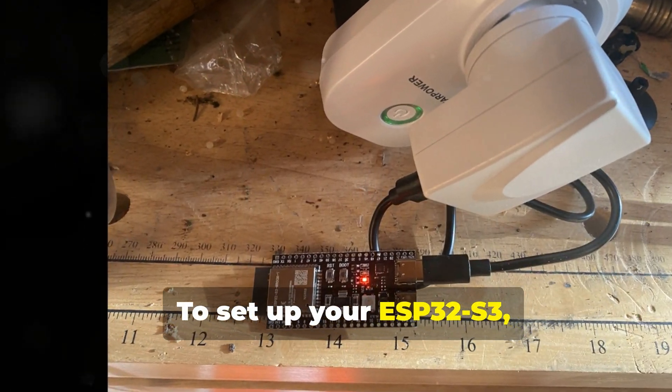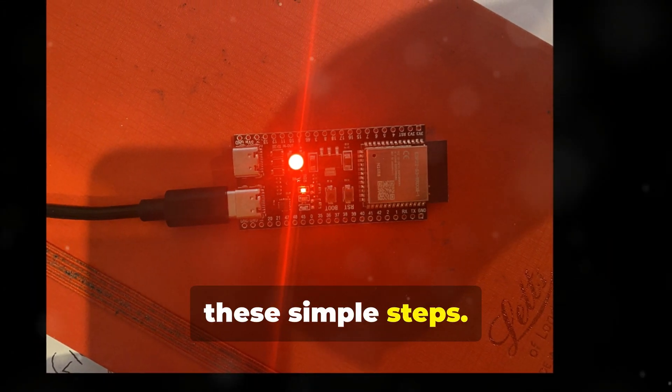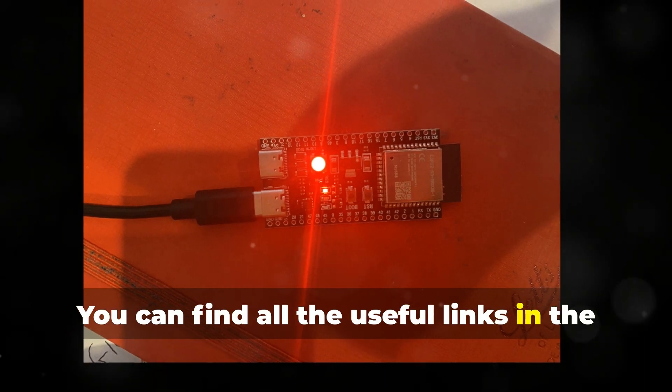To set up your ESP32S3, just connect it to your PC and follow these simple steps. You can find all the useful links in the video description.